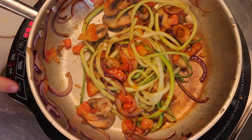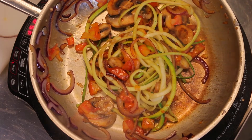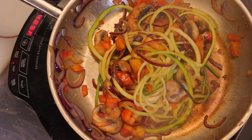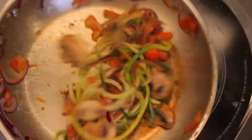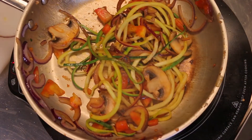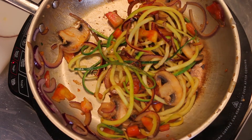The zucchini is the last thing you're going to cook because it cooks really really fast — about 30 to 45 seconds, maybe a minute tops and it will be done. If you go longer, it will turn into mush. So while this is finishing up, I'm going to go ahead and put our tortilla in the microwave for about 25 to 30 seconds.